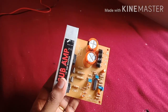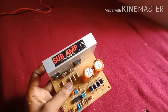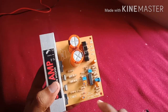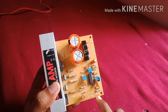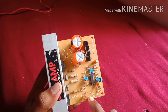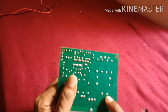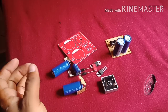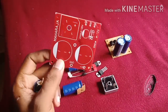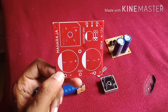Subwoofer amplifier board with a 2700-2700 power supply. Input filter and power supply. In this board, the input connections and volume control are arranged.